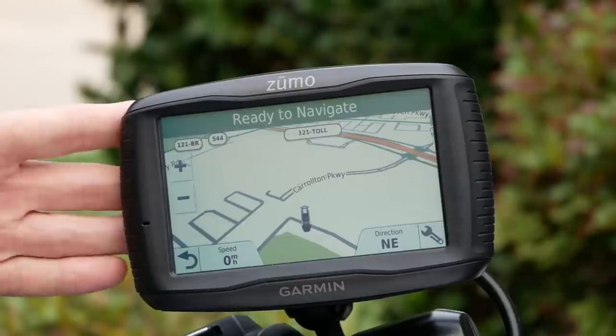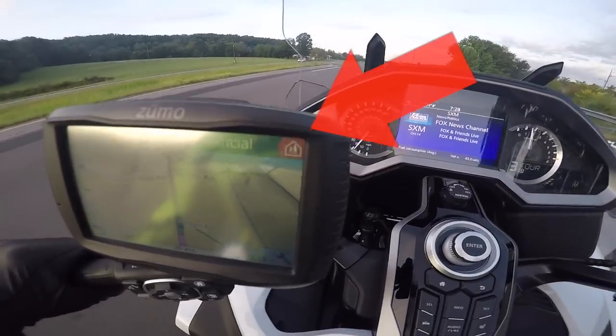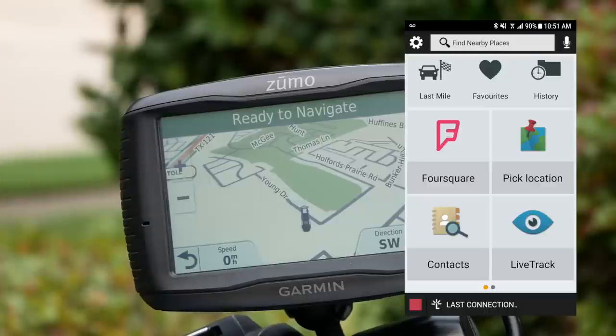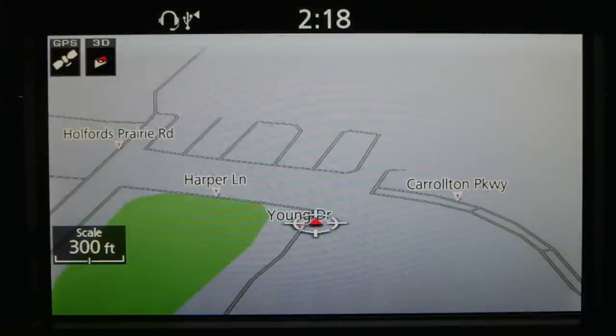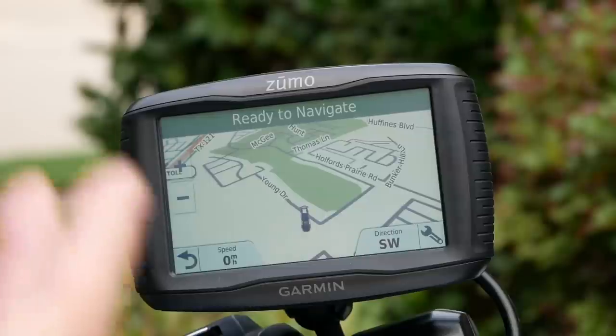The 595 will also alert you on screen and audibly — if you select that option — about railroad crossings and school zones coming up. If you have the Garmin Smartphone Link enabled on your phone and connected through Bluetooth, it will also give you weather updates, weather alerts, and traffic alerts. The only criticism I have of the 595LM is that the screen is not quite bright enough compared to the Honda Goldwing's built-in screen, which is beautiful but gives you no information. You can still see it and use it — I just wish it were brighter.